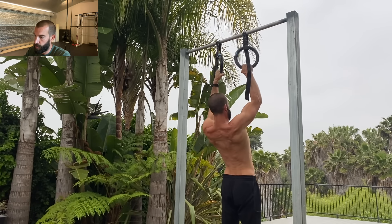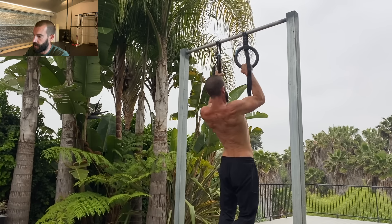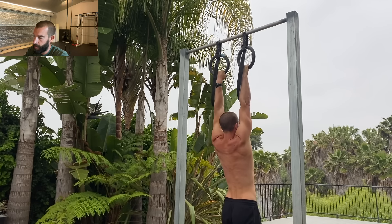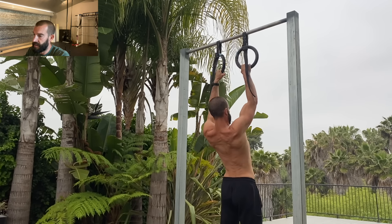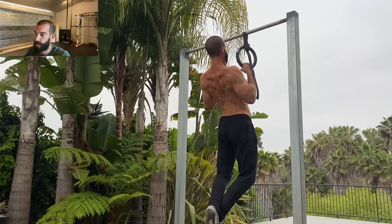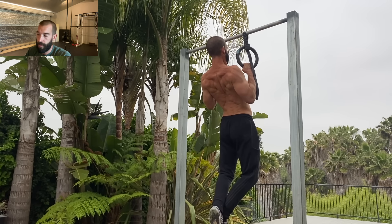There are also paused reps, which you can technically layer on top of any other tempo. Pauses build joint-angle specific strength, they build strength from a dead stop and in positions that you might normally rely on momentum to move through. They give you an opportunity to correct positions where your technique starts to break down, and they're a great tool for making sure you're feeling the movement in the muscles that you want to feel it in.